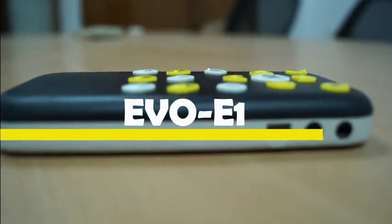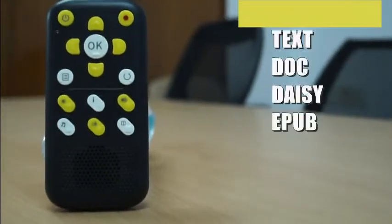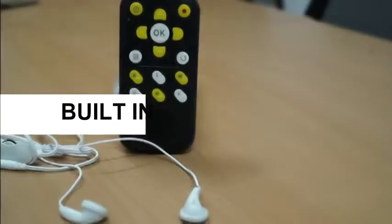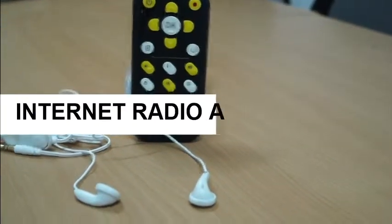The EVO E10 is a higher-end DAISY player — a fully featured audio recorder and player with built-in support for reading eBooks in various formats like text, DOC, DAISY, and EPUB. The device has a built-in Wi-Fi receiver, enabling connectivity with the internet.